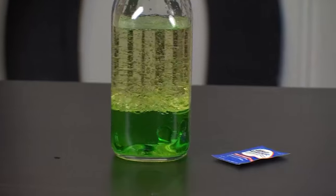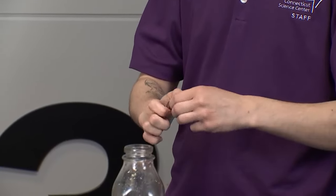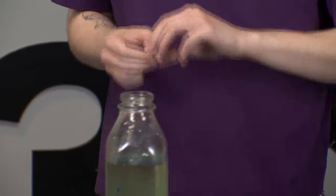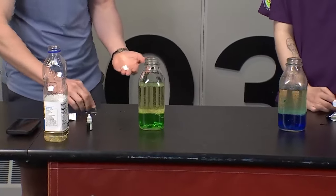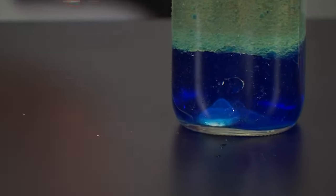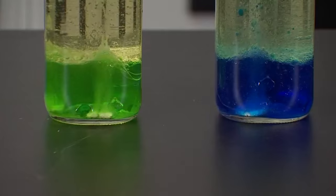Now we have our oil layer and our water layer. The last thing we need to do is simply add an Alka-Seltzer tablet. Do we drop it in whole or break it in half? I like to do it full — I think it gets the best reaction — but doing pieces at a time is another option. Go ahead and drop the full thing in, and our Alka-Seltzer is going to start to react in a second.